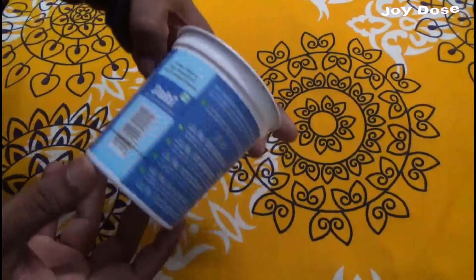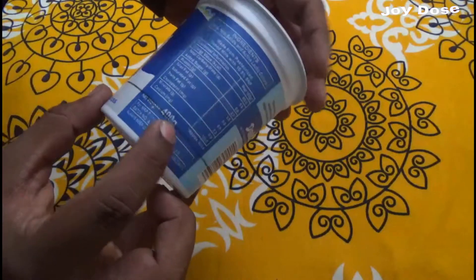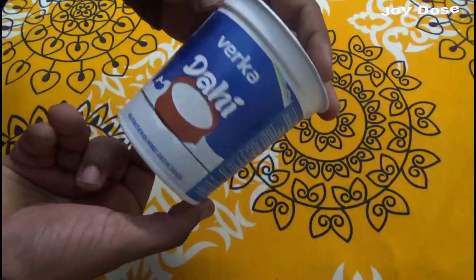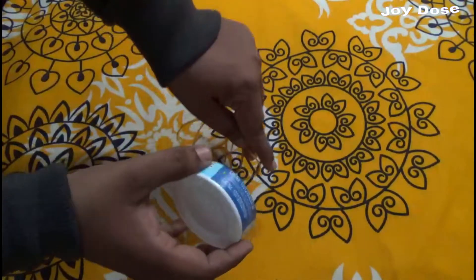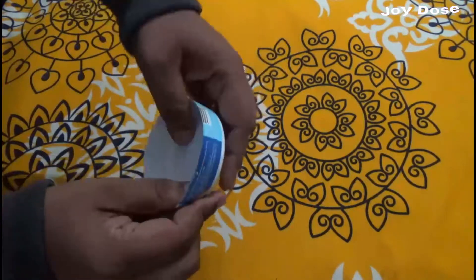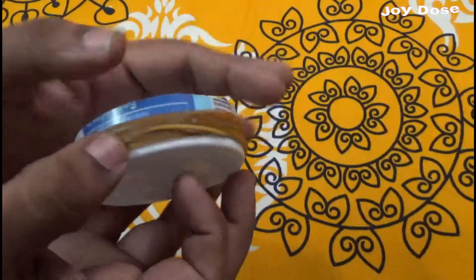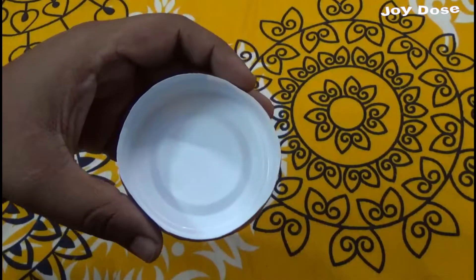After that we take a circular carton smaller than our container and cut it from the base approximately two centimeters wide. After cutting we will take some rubber bands and wrap it around this part. Then we will make a little hole in this approximately two centimeters from the center.